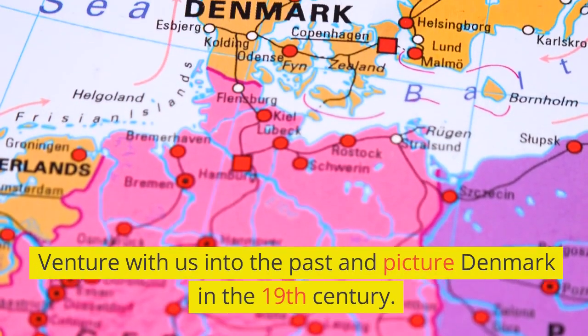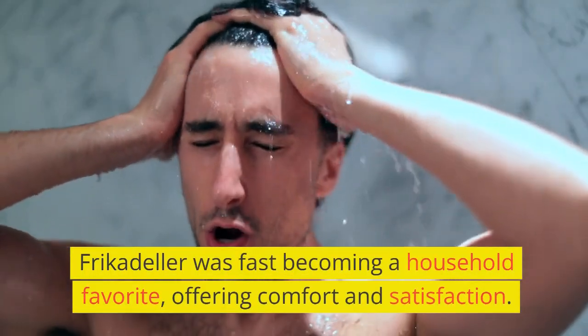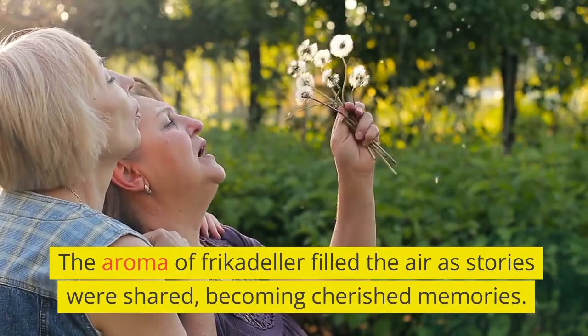Venture with us into the past and picture Denmark in the 19th century. Frikadella was fast becoming a household favorite, offering comfort and satisfaction. The aroma of frikadella filled the air as stories were shared, becoming cherished memories.